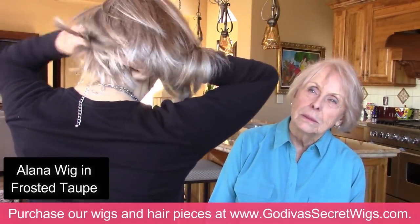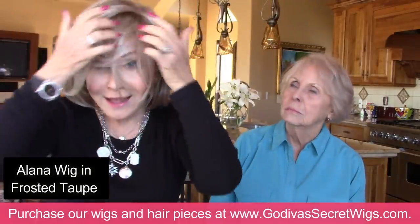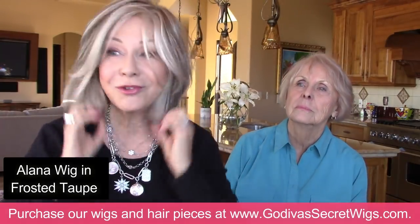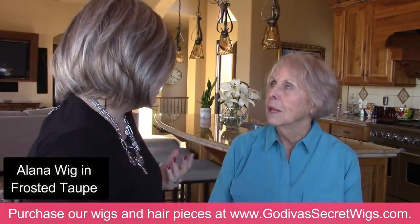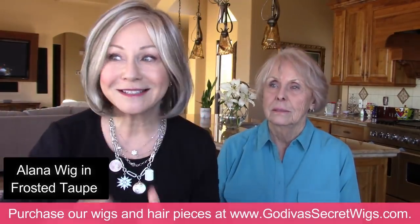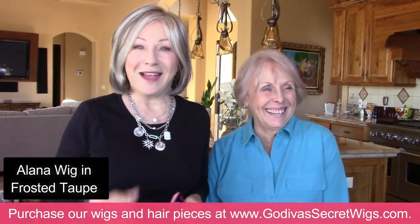I'm just putting it right over the bun that I made, and then up at the hairline and even the tabs. Isn't that cute? It is — it's darling. And I could trim bangs into it or whatever, but I had to be matching you. We've got to coordinate some way.